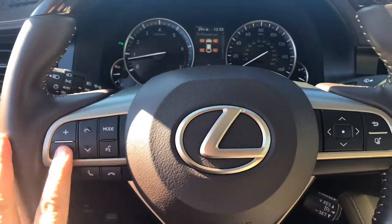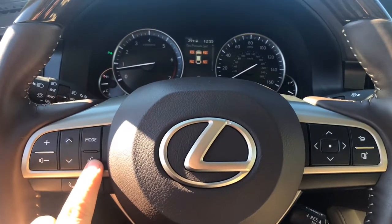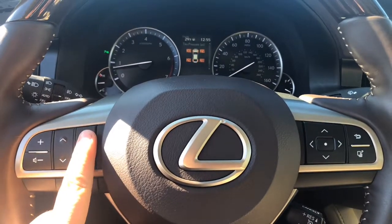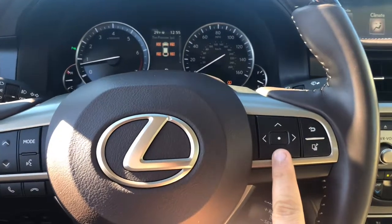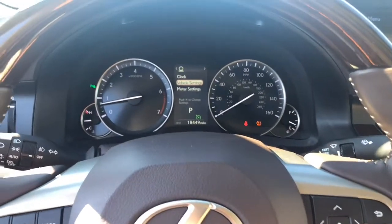As you can see here, you have volume control, the ability to make and receive calls, a voice-activated system, and a mode button for the radio. Over here on the right, this directional pad controls what's displayed in the center.